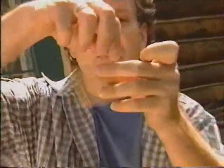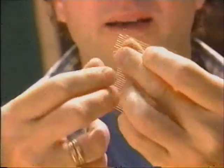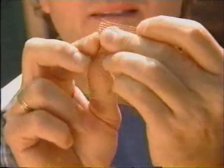Very easy to fix. You take yourself a piece, or a square of metal screen that you've cut out, and rip off about three or four threads from each side, leaving these little spike things. You bend them over, bend them back, like that.